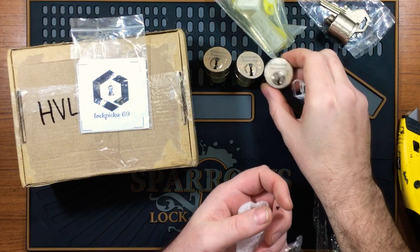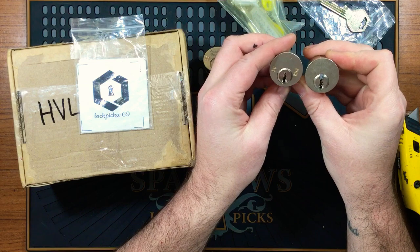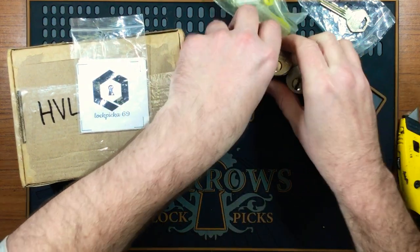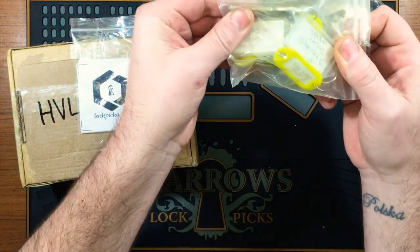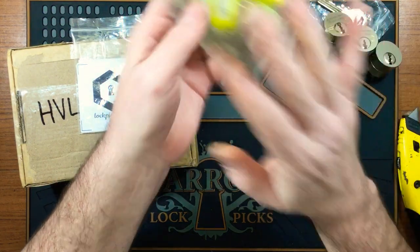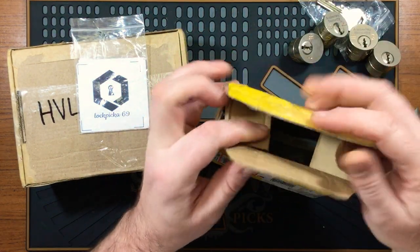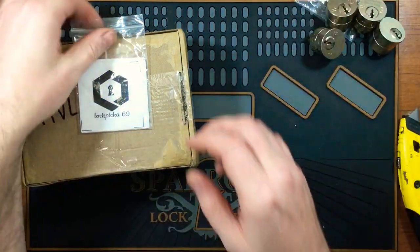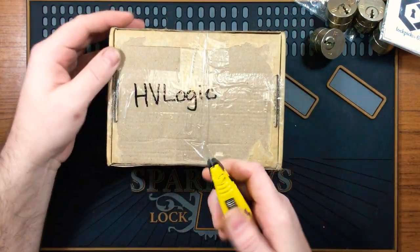Number three — so we've got three challenge locks. I believe they are the same keyway as the practice one — yes they are, awesome! Can't wait to get stuck into them. These are the keys, which I will not take out because I don't really want to look at them at the moment. I'll just put the keys back in the box for now. We've also got the three monkeys sticker, so I'll grab one and pass the rest on. And there's a little package from HV Logic.